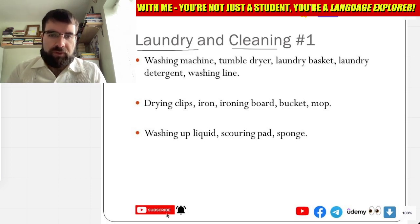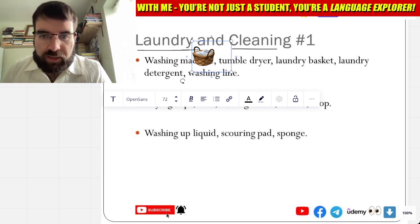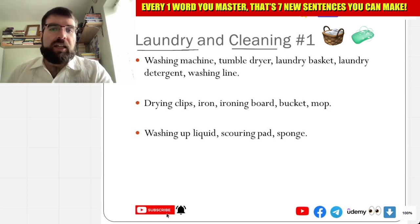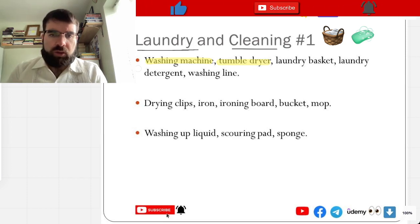Laundry and cleaning. Let's have a look. Lavadora, secadora. Very good. Lavenderia e limpiazza. So, washing machine — lavadora. Washing machine and secadora, tumble dryer. So, lavadora — washing. Let's try drying. So, washing machine and tumble dryer. Tumble dryer. Lavadora.